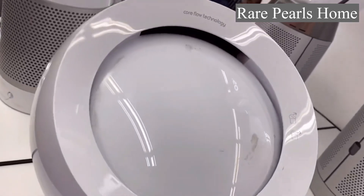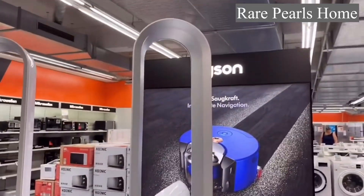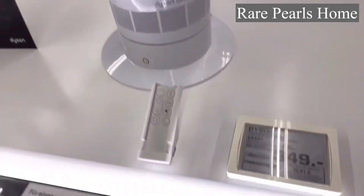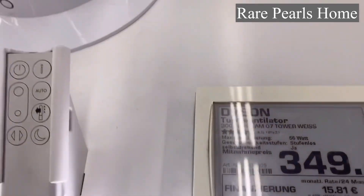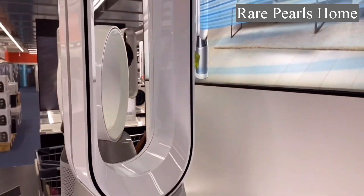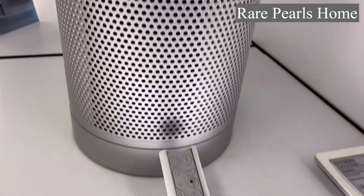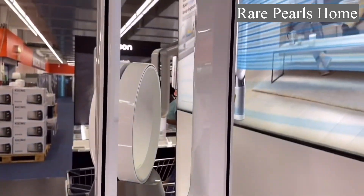One distinct feature that the older versions do not have is the LCD display. The LCD display gives you live information about the toxins that are being removed from your environment and also about the air quality.